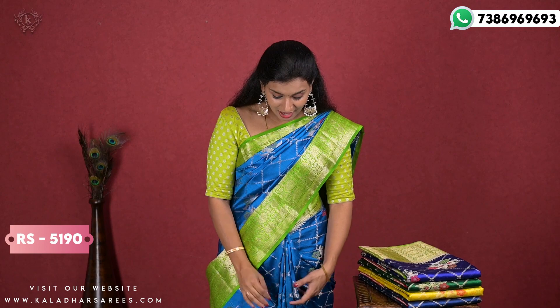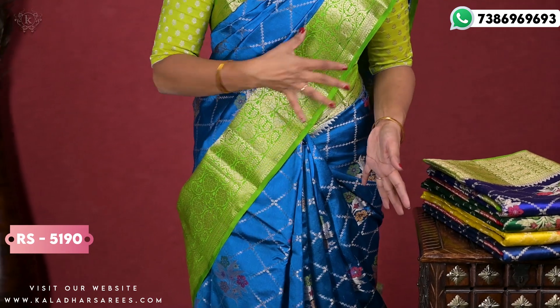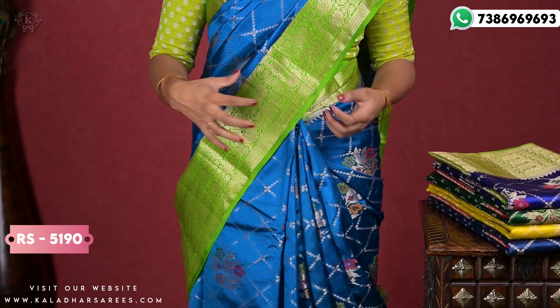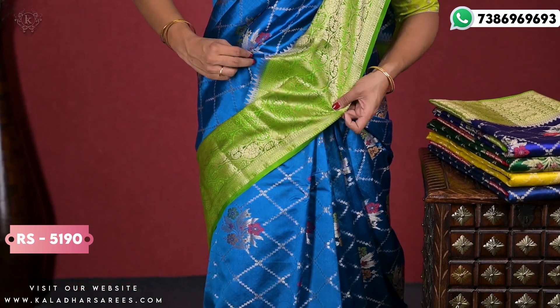First, I will cut this one and look at it. So, this is a nice Ananda Blue color with a Parrot Green color border. The sari is blue and the border is a contrast border — a nice and grand border. We have almost 5 borders.